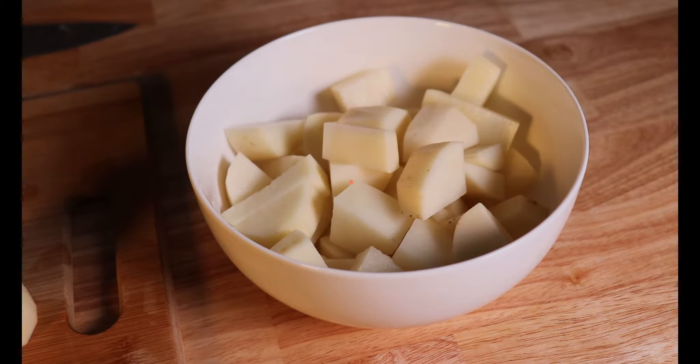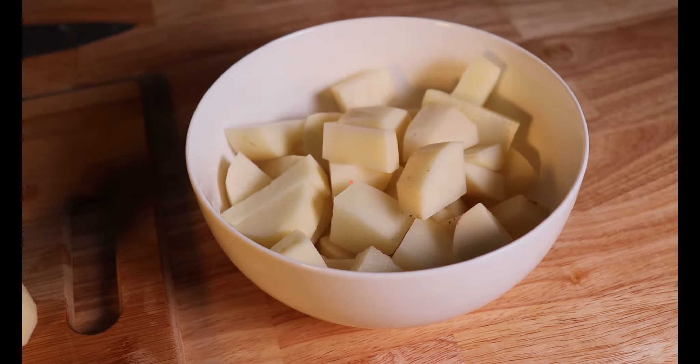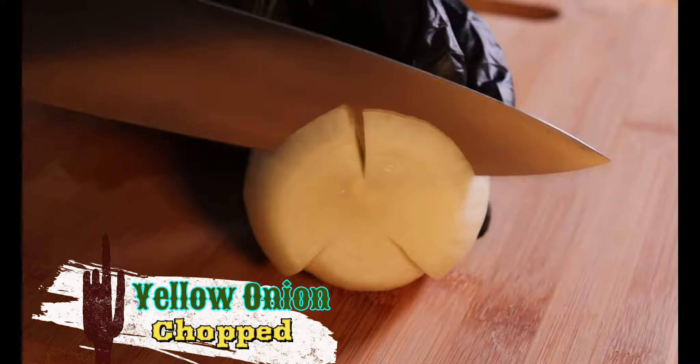I'm going to toss aside the potatoes in a bowl and grab a nice onion, and we're going to cut that onion, but not too fine or it's going to get lost in the flavor of the stew.